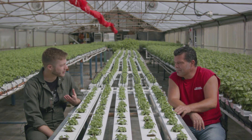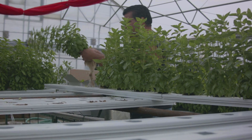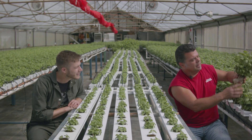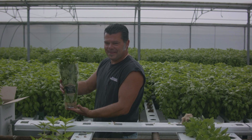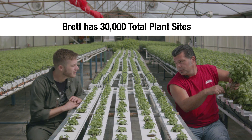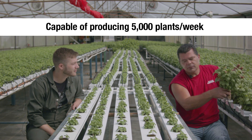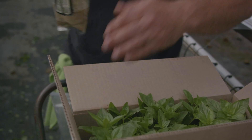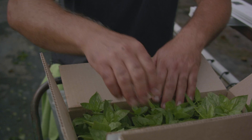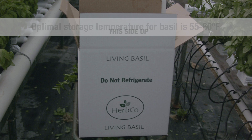So then the harvest process — how does that work? You pull them out like this. There's a plastic sleeve that they go into and you put a little one ounce of water in the bottom of the sleeve — it's like a closed-off flower sleeve. You pack them in a 12-count box and off to the store. They'll have about a 14-day shelf life on these.